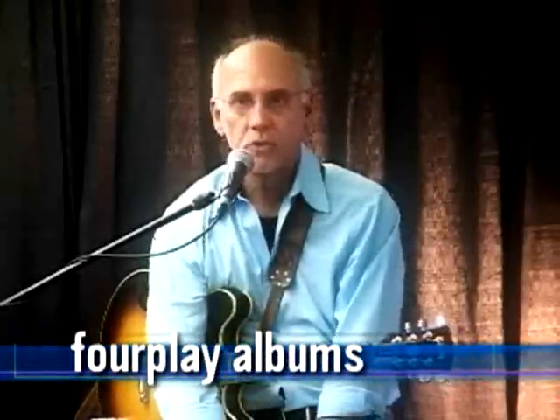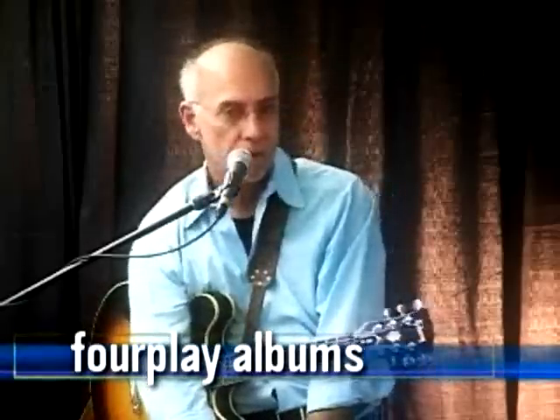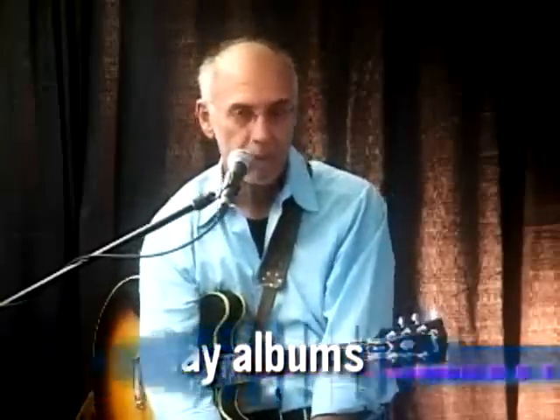The 4Play albums are usually a month in the studio because of what you just acknowledged. Bob James is the keyboard player in 4Play, Harvey Mason is the drummer, and Nathan East on bass.